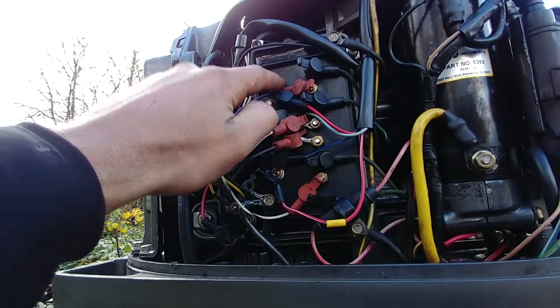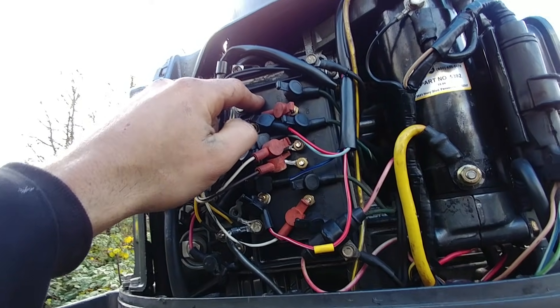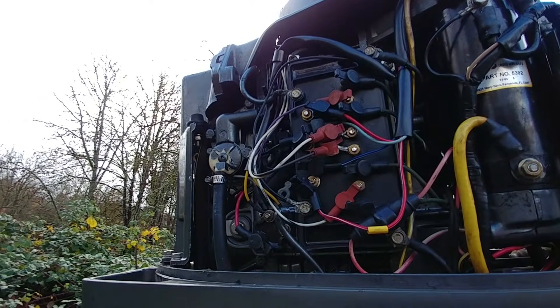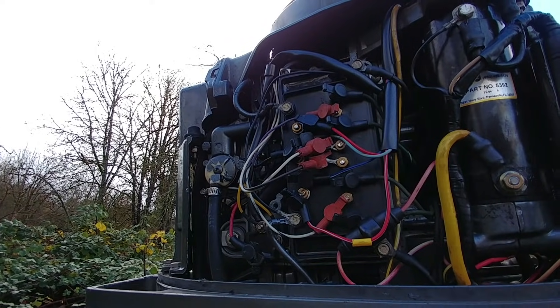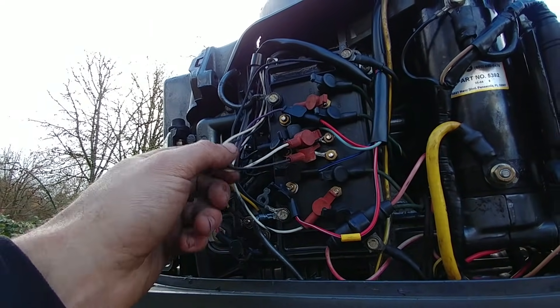So this box — I pulled it off just to take a look at it. It's from 2009; somebody has previously replaced it, and the stator I had to change last year. So I knew those two things were halfway new. 2009 is not all that new — that was 8 years ago — but I did some swapping and the problem is in these wires.